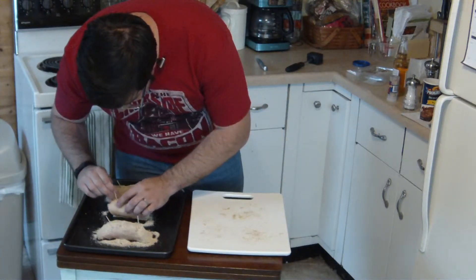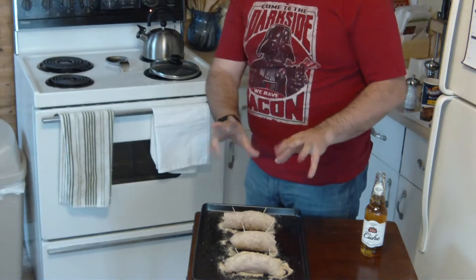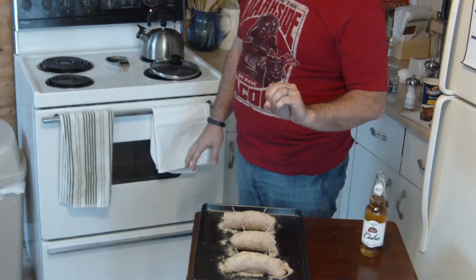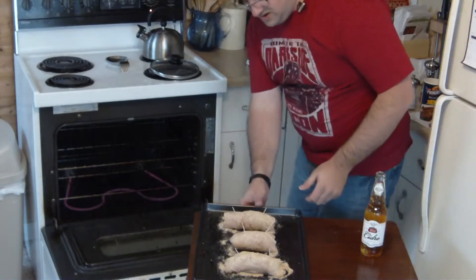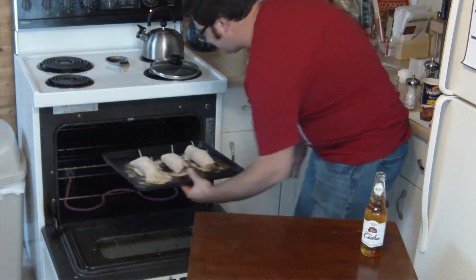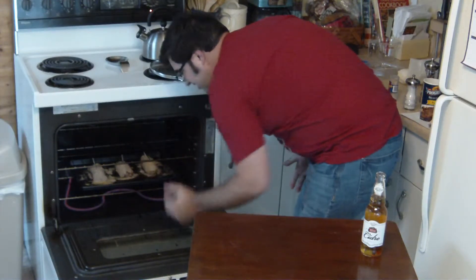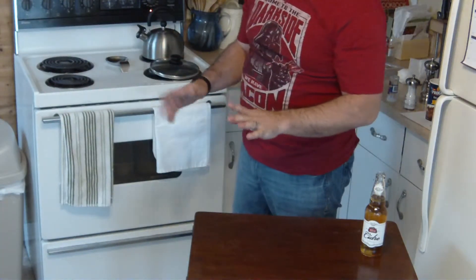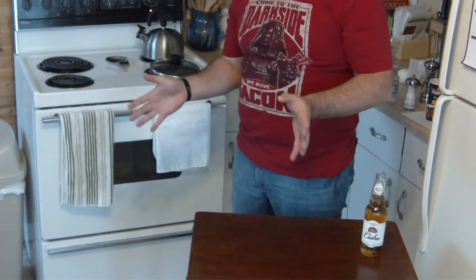Why are you not holding together? Once you have your chicken successfully breadcrumbed, you have your oven preheated to 350°F and place them in there for about 30 to 35 minutes. So everybody, let's just sit and wait.